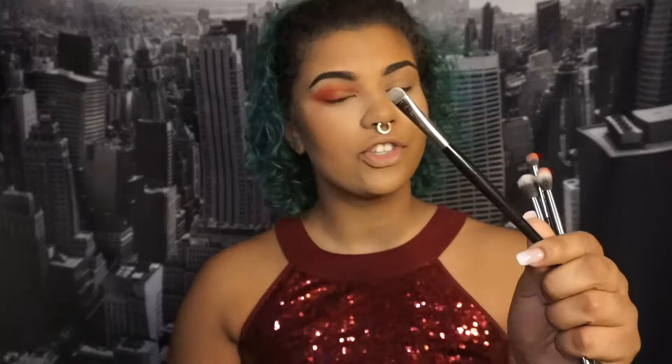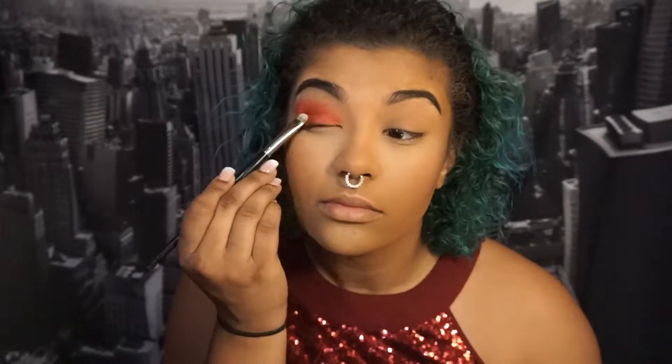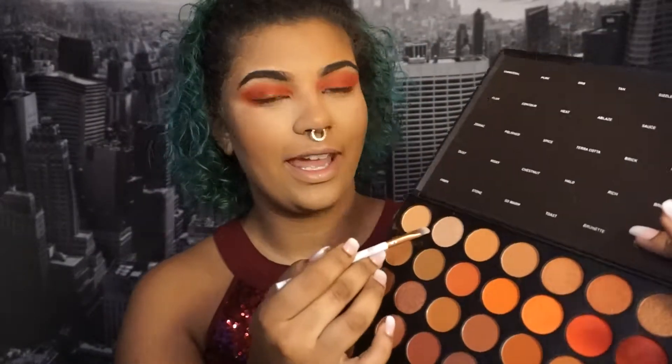I'm going to go in with a black sugar brush, spray it with some setting spray, and then apply this shimmery red — 'Ruby' — right there. I'll do the same thing on the other eye, then go in with 'Pure' to highlight my inner corner, and spray that with setting spray as well.